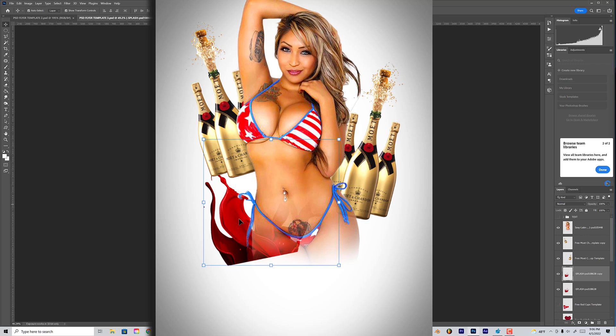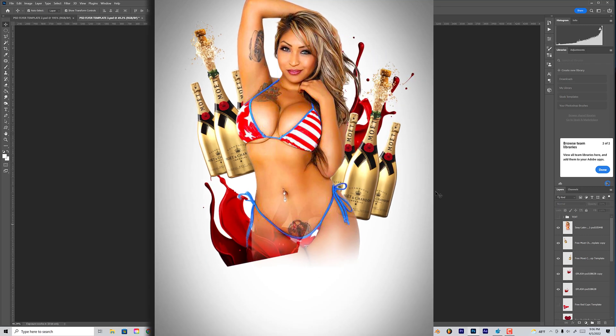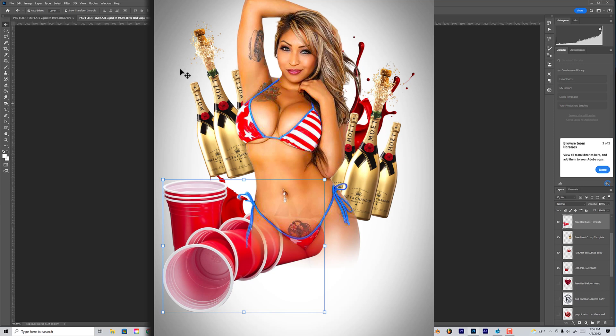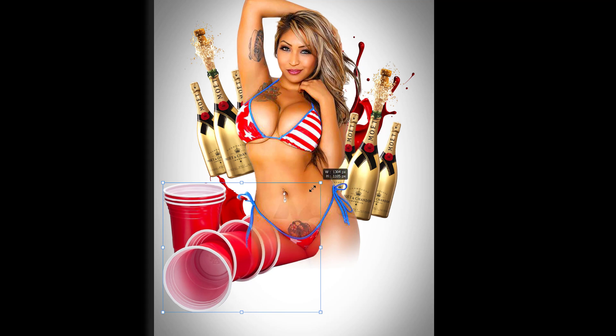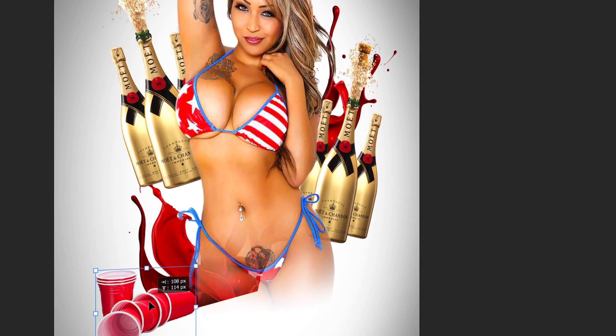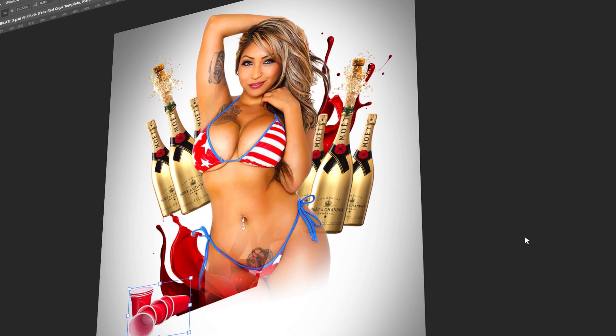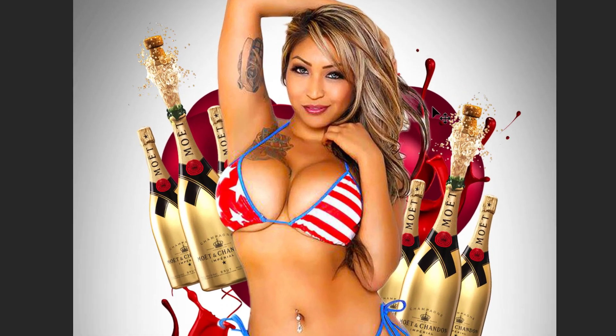Let's go ahead and add another one — this is some type of splash, a red splash. It's just a splash, you know what I'm saying. Now as you can see, I'm just pulling up the elements that were already here. I'll pull some cups up — let everybody know that not only do we drink Moët but we drink it in red cups. We drink this expensive Moët in these little ripple cups.